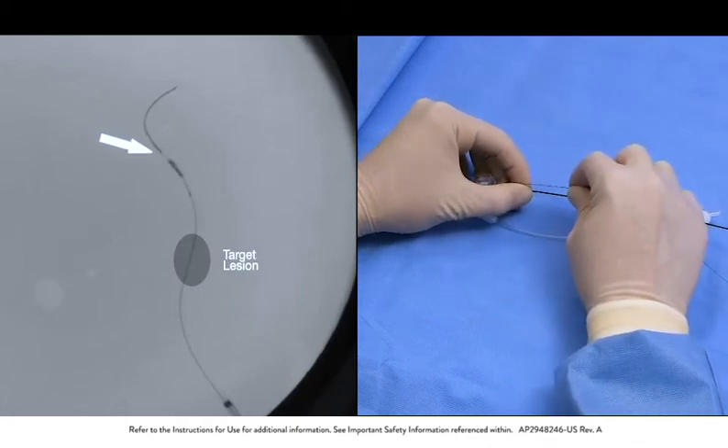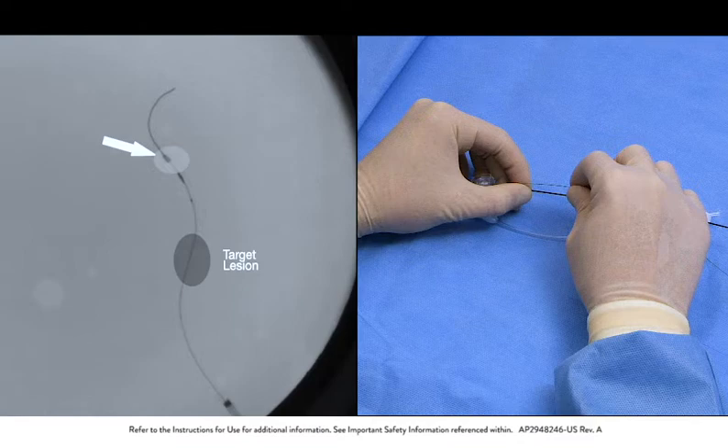Continue to retract the bare wire until the filtration element is fully enclosed in the radiopaque expandable tip of the retrieval catheter. Filtration element retrieval is complete when the distal marker band on the filtration element is within 2 mm of the distal end of the radiopaque catheter tip.